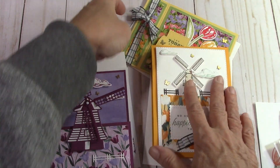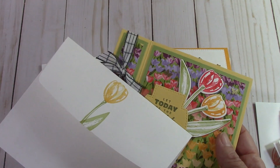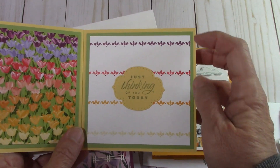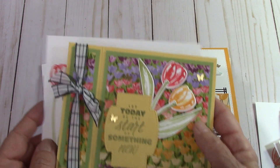Here's the fourth one — this is a book fold card. And here's our envelope with this one. Isn't that pretty? I used the Stamparatus to get this equally spaced from that stamp set. Isn't that pretty?